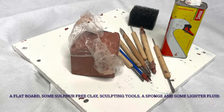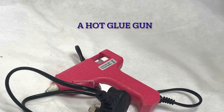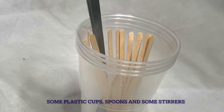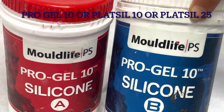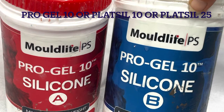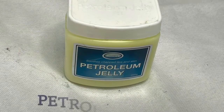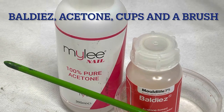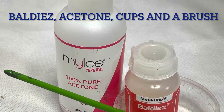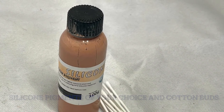So let's get started. First of all you will need: a flat board, some sulfur-free clay, some sculpting tools, a sponge and some lighter fluid, a hot glue gun, some plastic cups, spoons and stirrers, some silicone — I use Mold Life Pro Gel 10 but you can use Platosil 25 or Platosil 10 — some silicone hardener and deadener, some petroleum jelly or Vaseline, some bald cap plastic. I used Boldies with acetone but you can use Super Boldies with IPA, a brush and a pot, some silicone pigment, and some cotton buds.